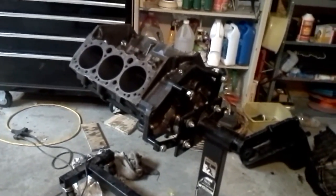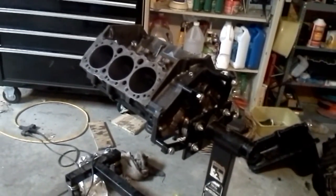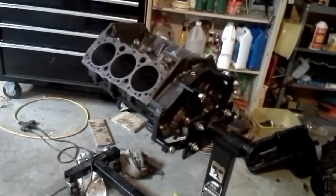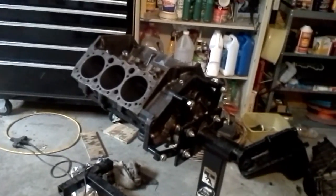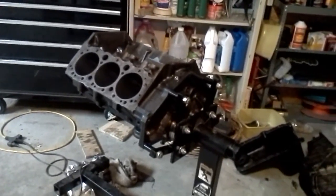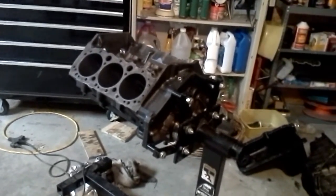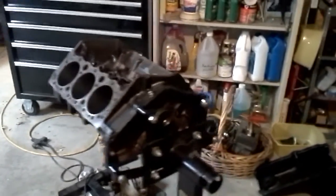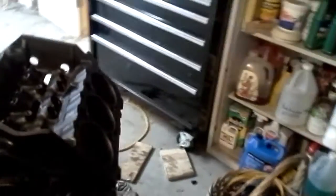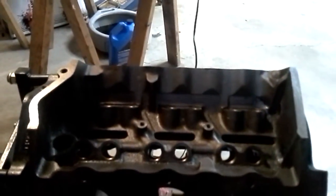Basically what they were telling us is that we would be better off just buying brand new four bolt caps and starting from scratch, letting them line bore those two center caps to match what we have. That's $500 plus dollars we're just not willing to put into this motor at this time. So we're going to go with this side tie block — it's got the nodular iron main caps on it, and we're going to put in ARP main studs and just run it.